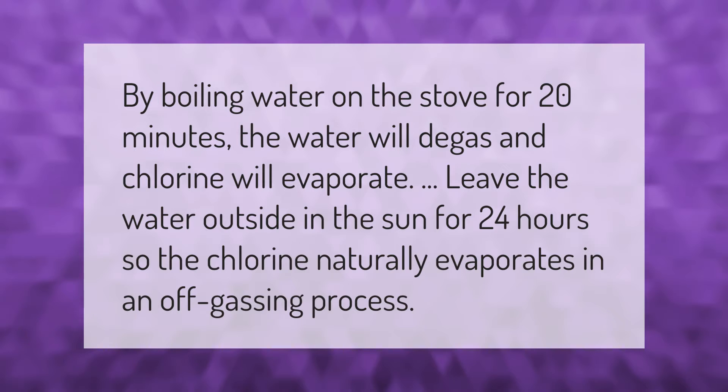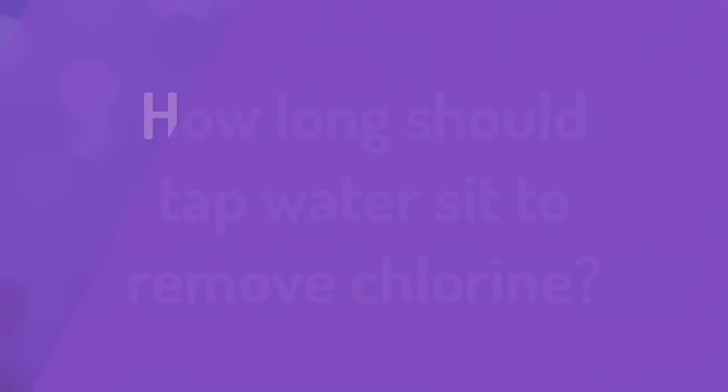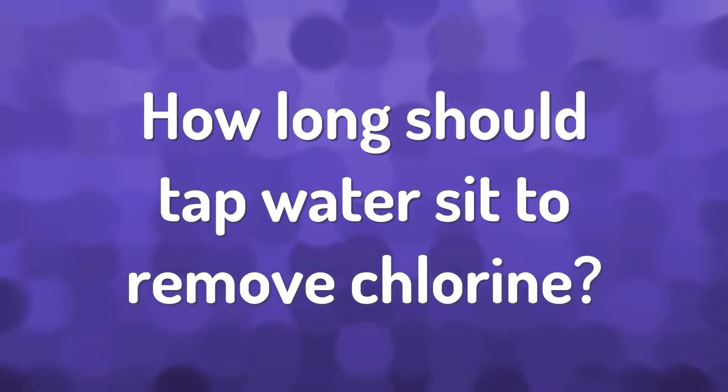By boiling water on the stove for 20 minutes, the water will degas and chlorine will evaporate. You can also leave the water outside in the sun for 24 hours so the chlorine naturally evaporates in an off-gassing process.